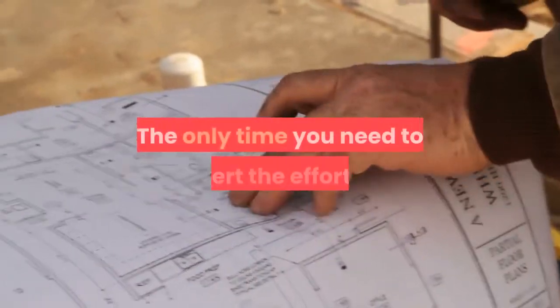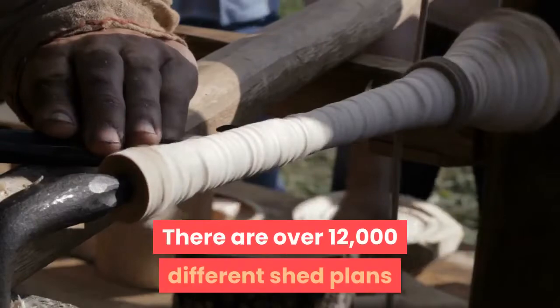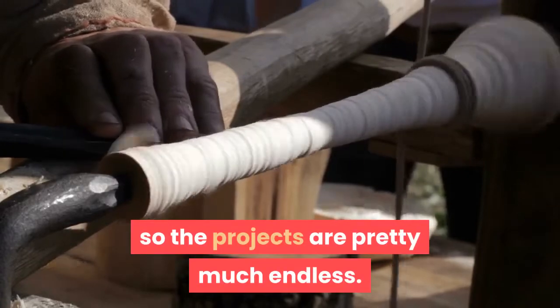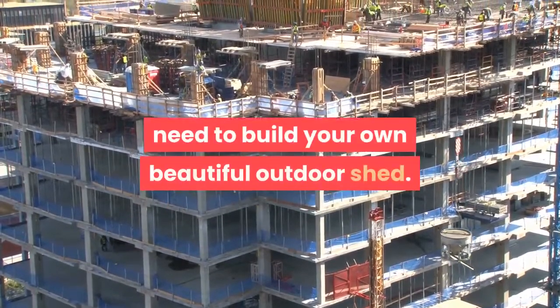The only time you need to exert effort is when you've begun construction. There are over 12,000 different shed plans and woodworking endeavors for you to choose from, so the projects are pretty much endless. You are given everything you could possibly need to build your own beautiful outdoor shed.